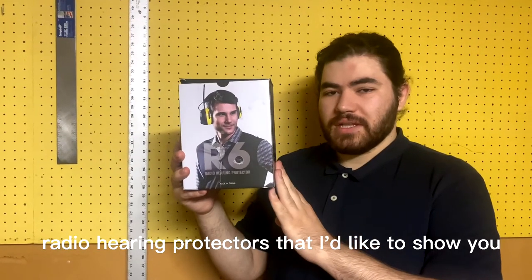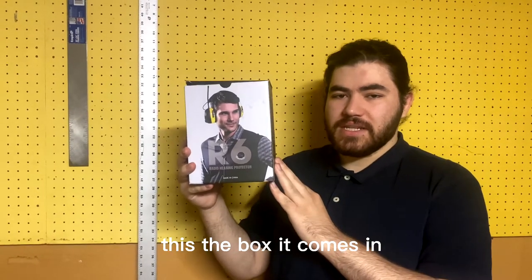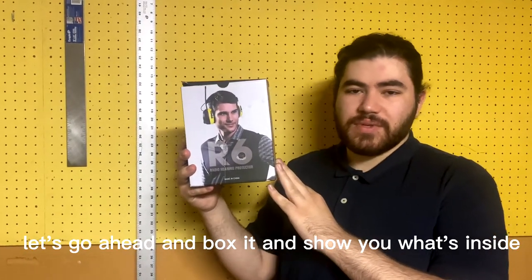I have some radio hearing protectors that I'd like to show you. This is the box they come in. Let's go ahead and open it up and show you what's inside.